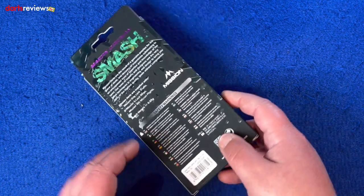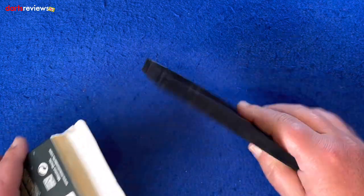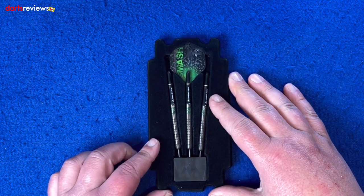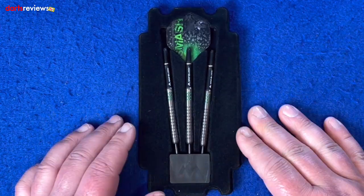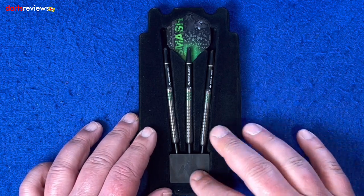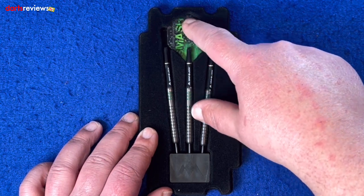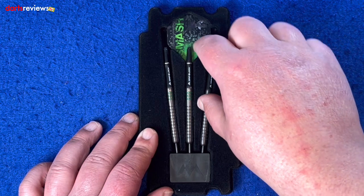Let's get the darts out and have a close look. You get this plasticky velvet-coated insert — not the greatest, but it holds them nice and secure. In the box you've got the three darts in a Mission point holder and the Smash flights, which look really smart in green, black, and gray colors.